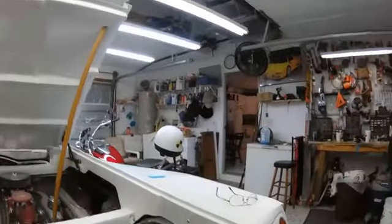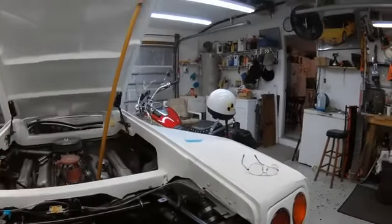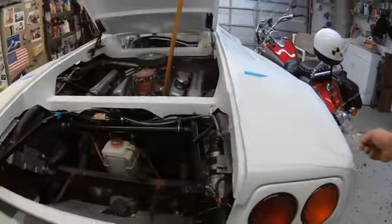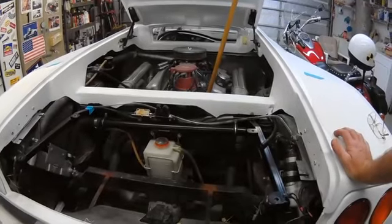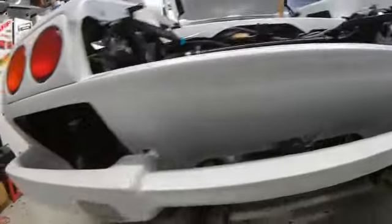We're back working on the car, working on the cooling system. These cars have always had a problem with overheating just because of air getting into the system. It's quite complex. You've got two radiators - one here on the left and one on the right. Both have electric fans and shrouds.